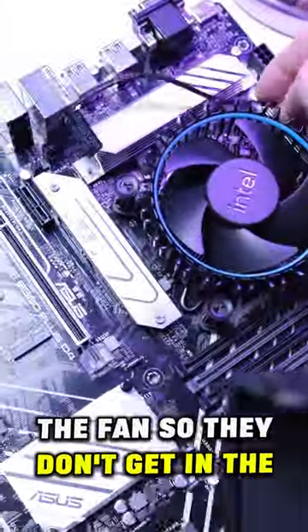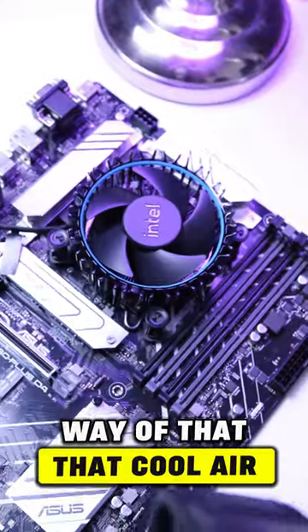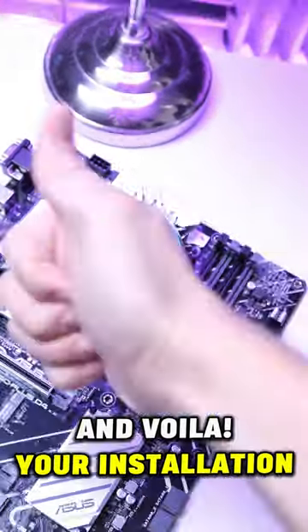Now wrap up the cable around the fan so that you don't get in the way of that cool air. And voila, your installation is complete.